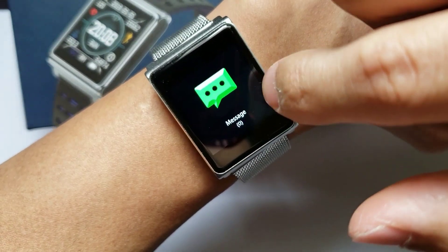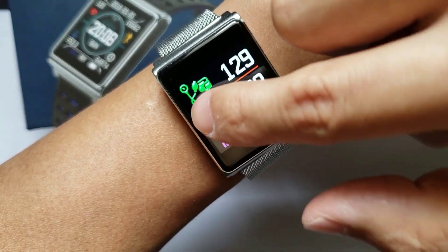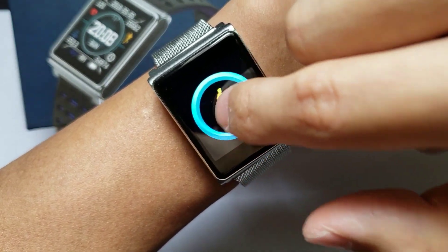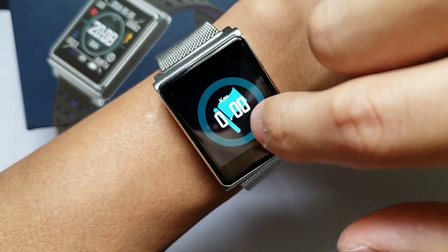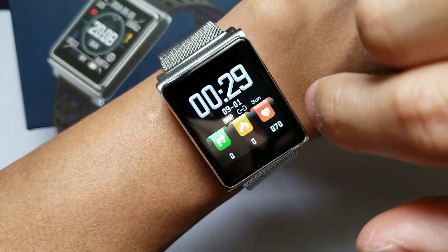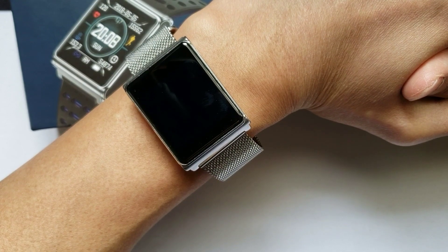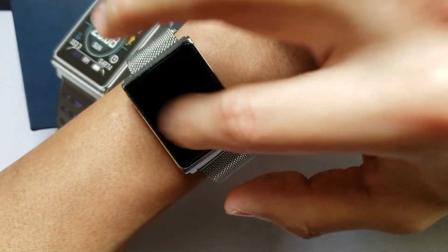You do get message notifications with this watch, as well as a sleep monitor. You can also go into sports mode. As I said earlier, do give the instruction manual a read. I tend to like skipping instruction manuals because I think I can figure it out by playing around with it, but that doesn't seem to be working out right now on the fly within this video.